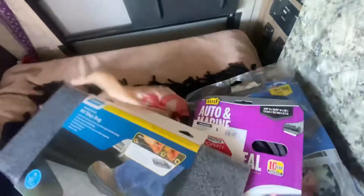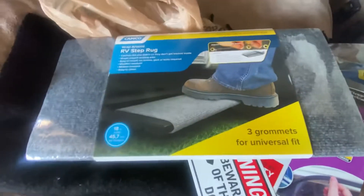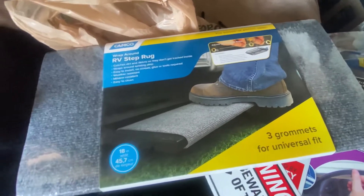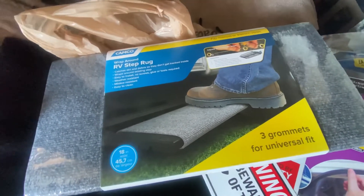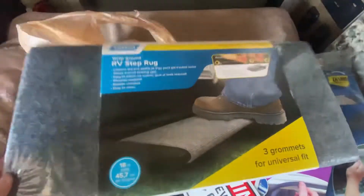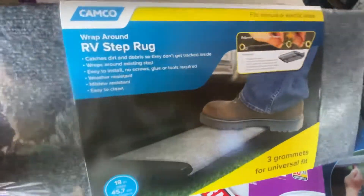And then new covers for my steps. These should be super easy to put on. Mine have a lot of sand and a few tears and I'd just like to put new ones on there. So let's do that first.